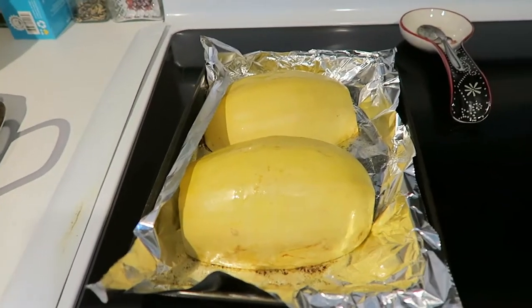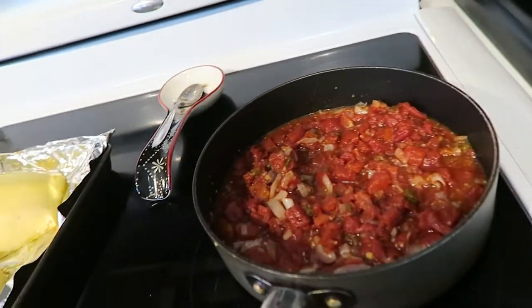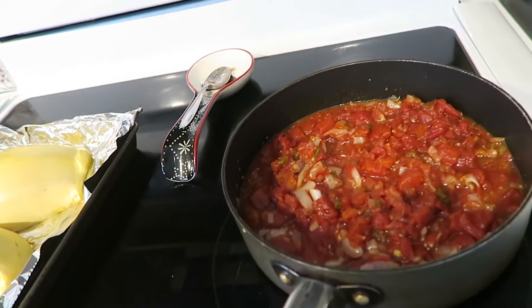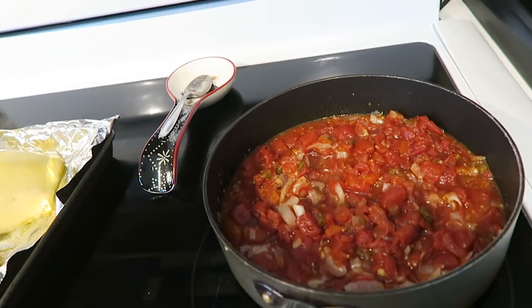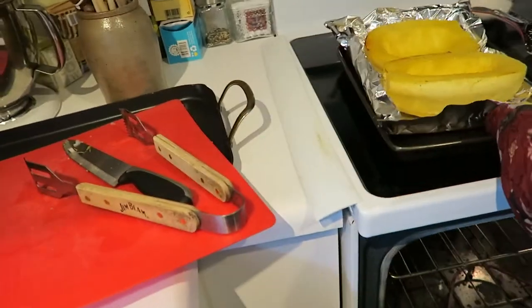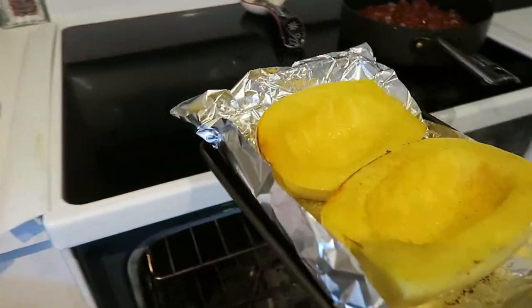Face down first. Got the sauce cooking here — just two cans of diced tomatoes with celery, onions, garlic, and peppers, and some seasoning and all the goods. I'll flip these over now and put them back in the oven for another 20 minutes.